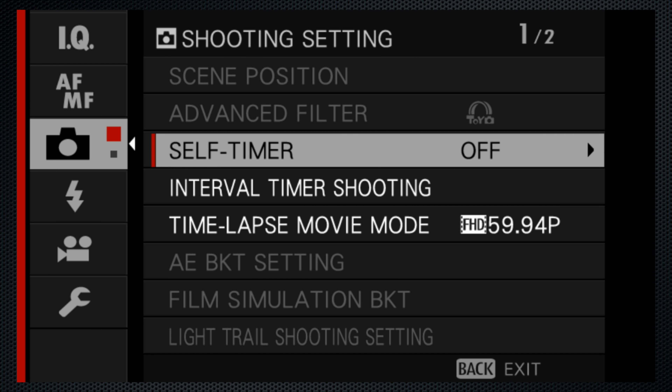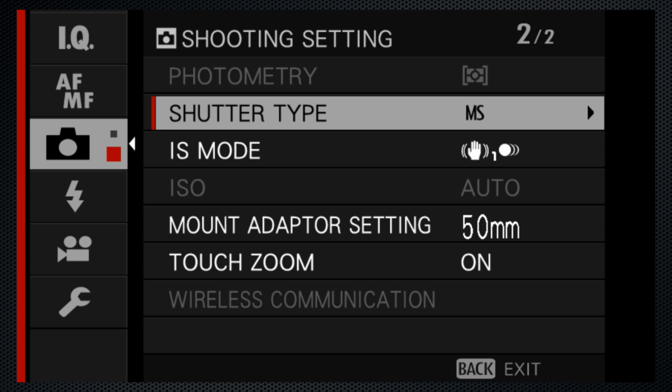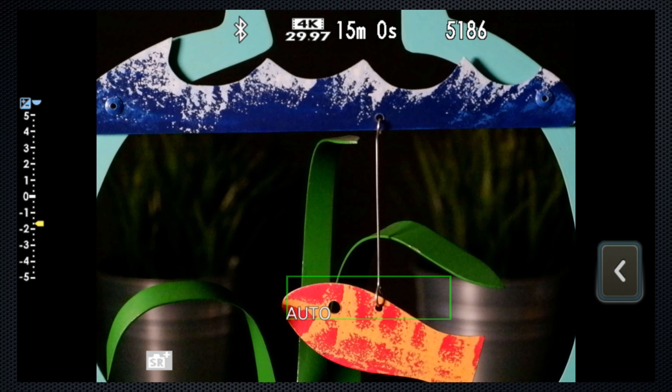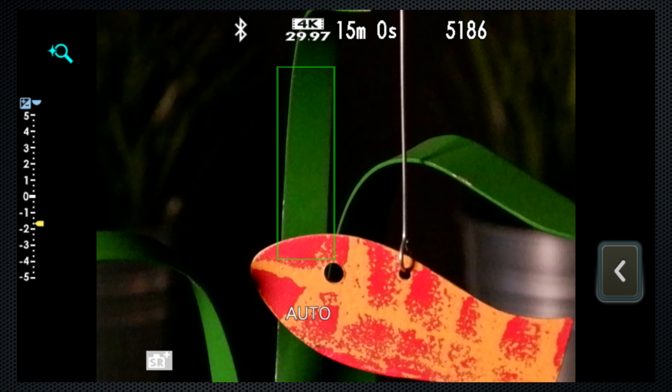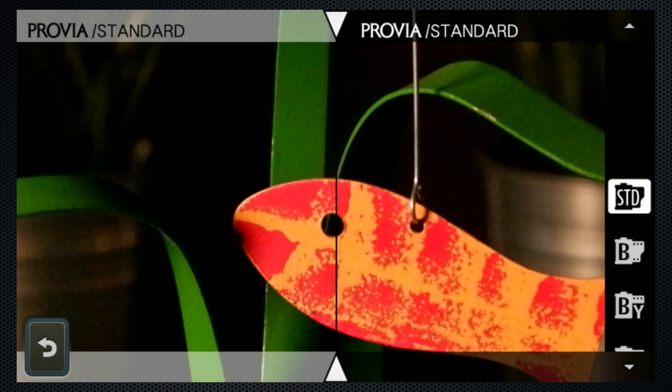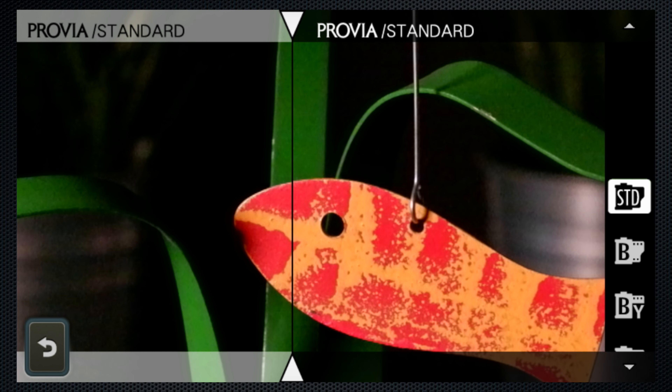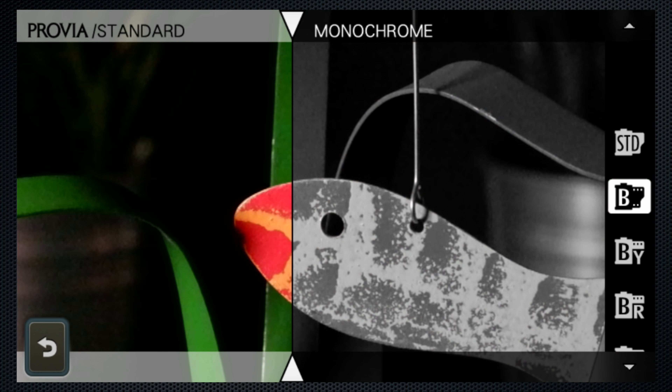If the lens doesn't zoom in enough, use screen 2 of the camera menu to turn on touch zoom, then pinch to zoom in on the subject. Fujifilm simulations are filters to emulate various types of analog film, like black and white, using this slider to see the effect on your image.